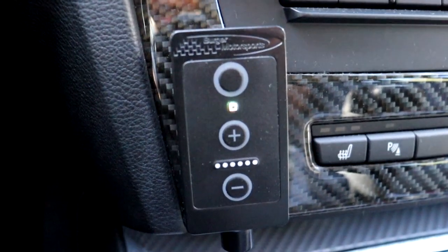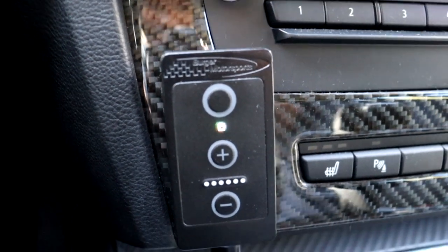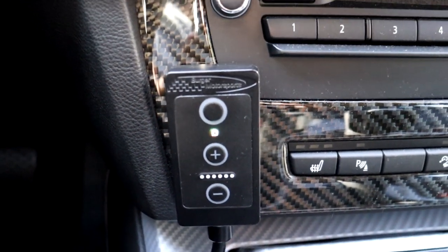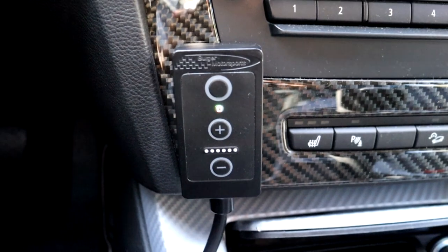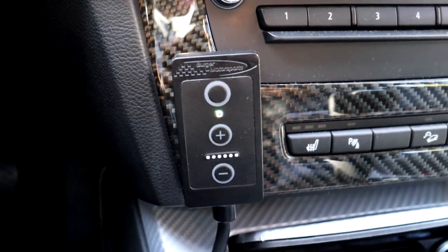Now that I have it all set up and calibrated, I'm going to take it for a drive to show you how it works while driving. I'm going to start off in stock mode when I get out to the street, and then once I'm on the street I'll switch modes so I can show you the different levels of sensitivity through street mode, sport mode, and race mode.